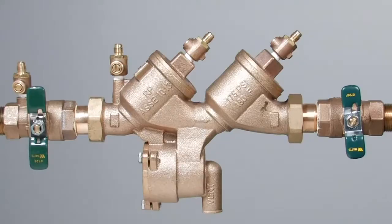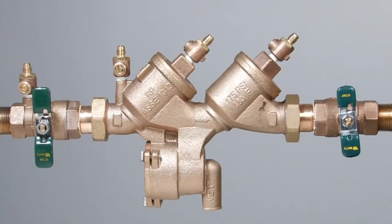With the first check inspected and repaired as needed, repeat the previous procedure for the second check.